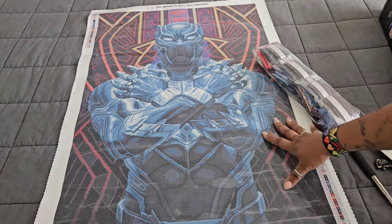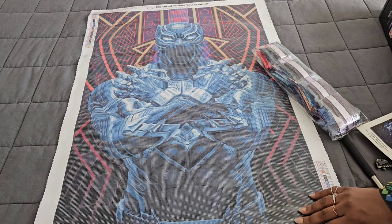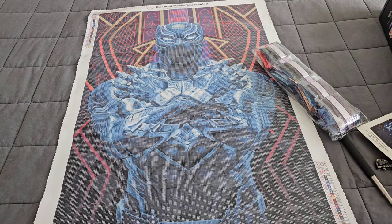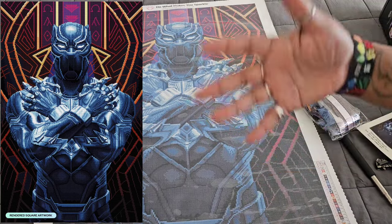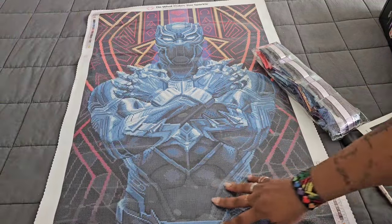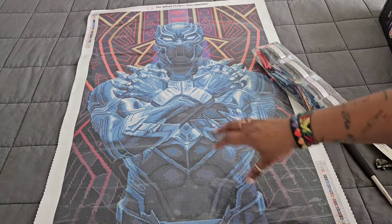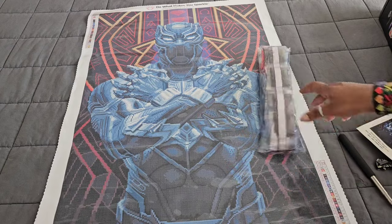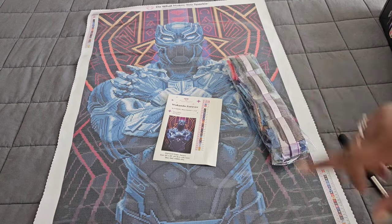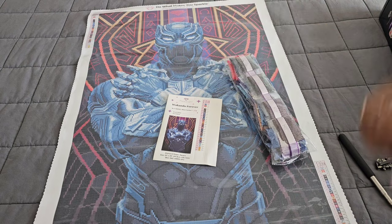Huge thank you to Diamond Art Club for providing this — I really am going to be starting this one next, I cannot wait. One heads-up: this canvas does not come with perforated plastic, so you'll want to use release papers or parchment paper on this one. That's enough jibba jabba from me. Huge thank you to Diamond Art Club and to you for watching — put any questions, comments, or concerns in the comment section below.